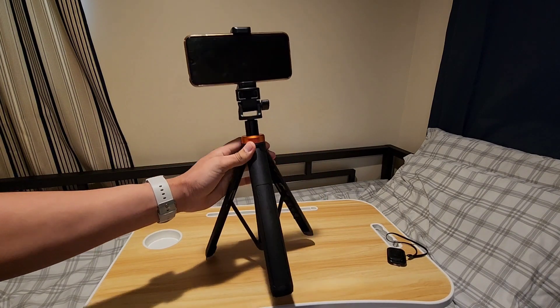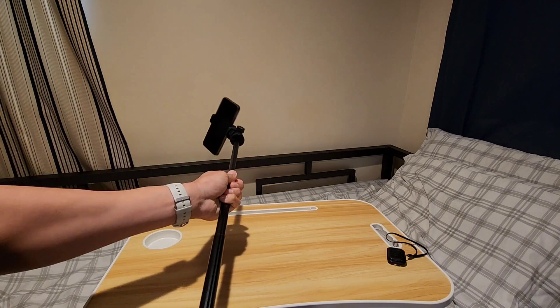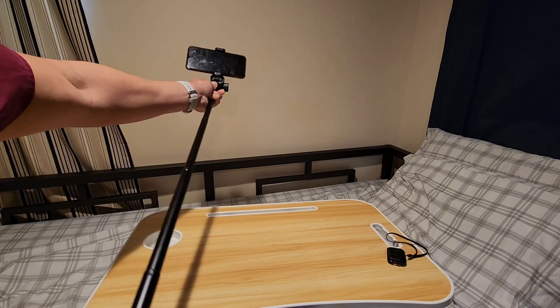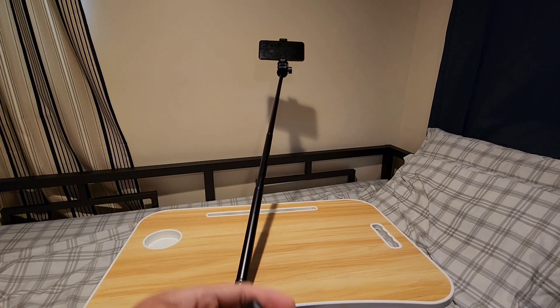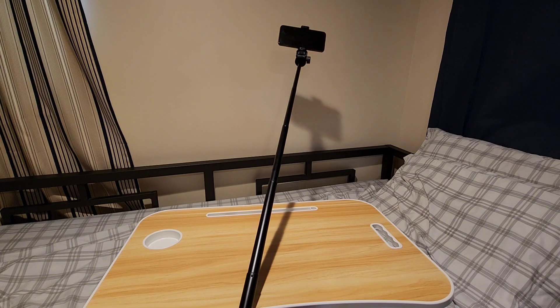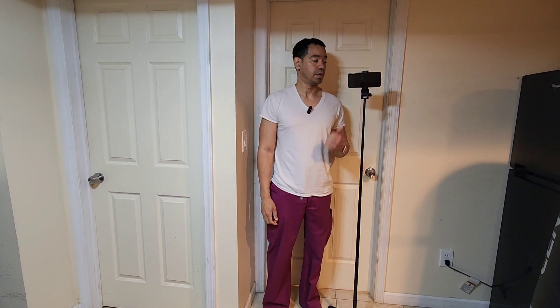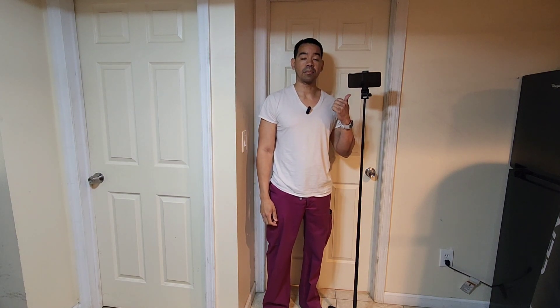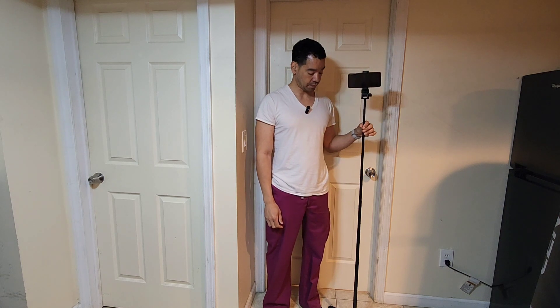Another great feature with the tripod is that it extends, so even if you want to do a selfie it goes as long as you need it to be. With the remote control you just take the picture. This tripod goes almost six feet tall with the phone attached — I'm around five feet ten inches and this is almost at my height. It's very sturdy and durable and it works very well.